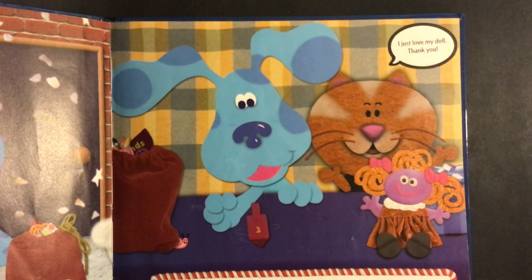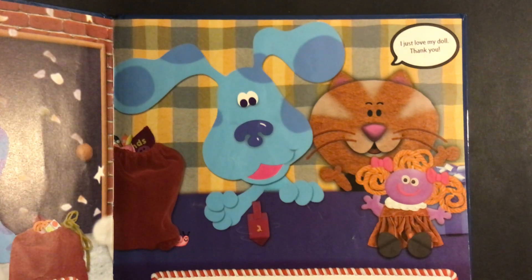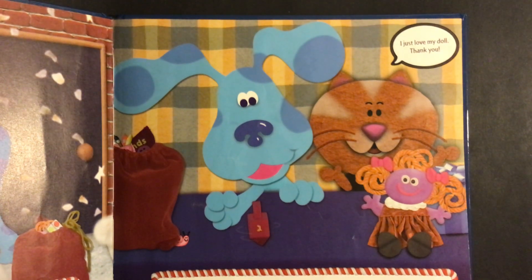Wow, that's so nice. Oh, I almost forgot — we brought something special for Orange Kitten too. And look, it's her favorite color. I just love my doll. Thank you.